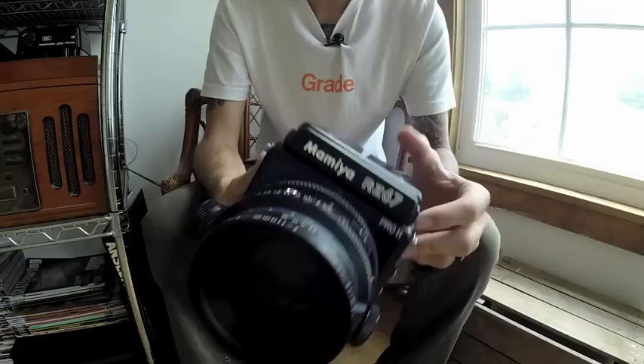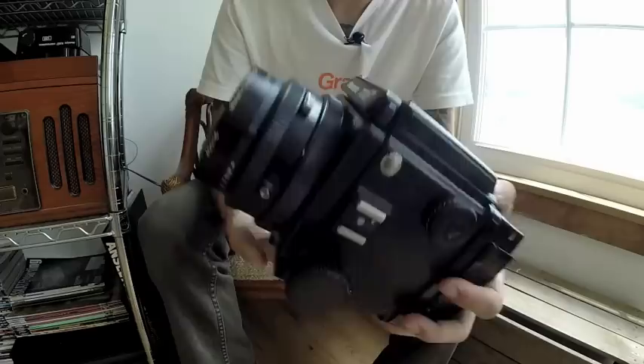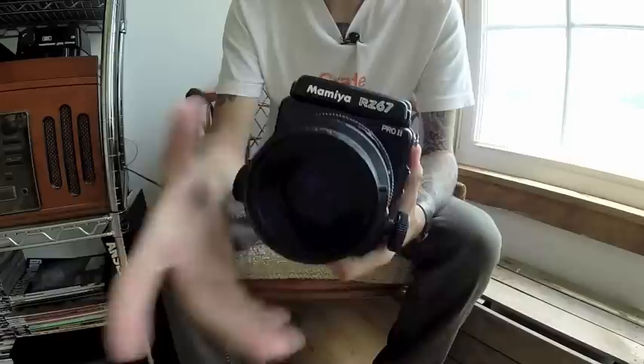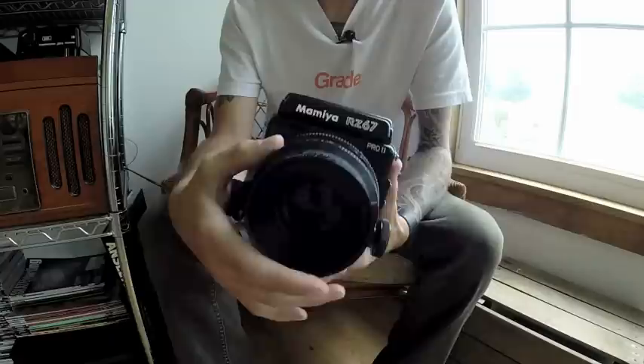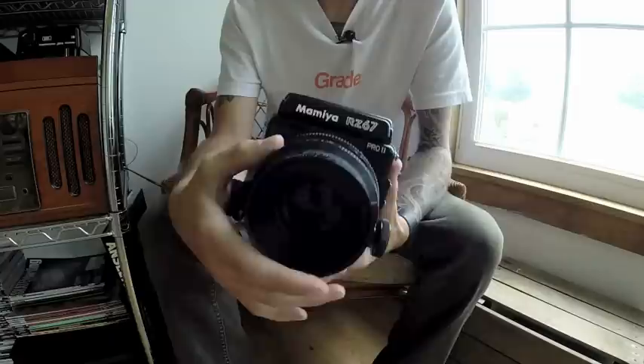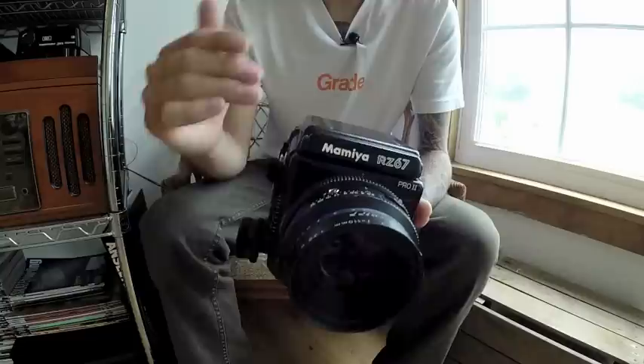I got the RZ67 specifically for this lens, but I already knew I'd like the setup because my first medium format camera was the Mamiya RB67, which this is based on. With the shutter speed dial set to RBL — which stands for RB lens — you can mount an RB67 lens on the RZ and control shutter speed from the dial. So I can use any RB67 lens or any RZ67 lens, which is great because on the RB you wouldn't be able to use faster glass like the 110mm f2.8.